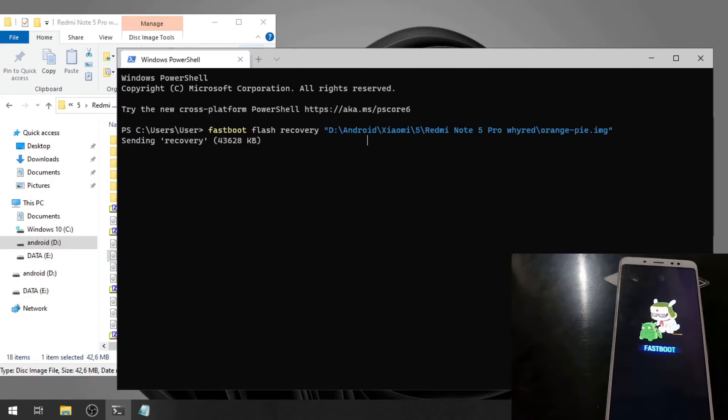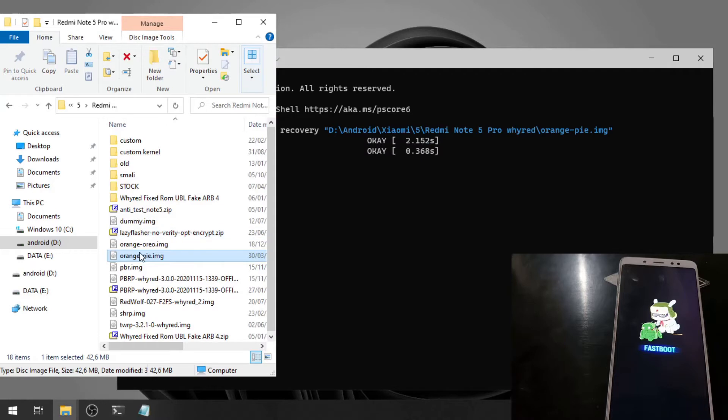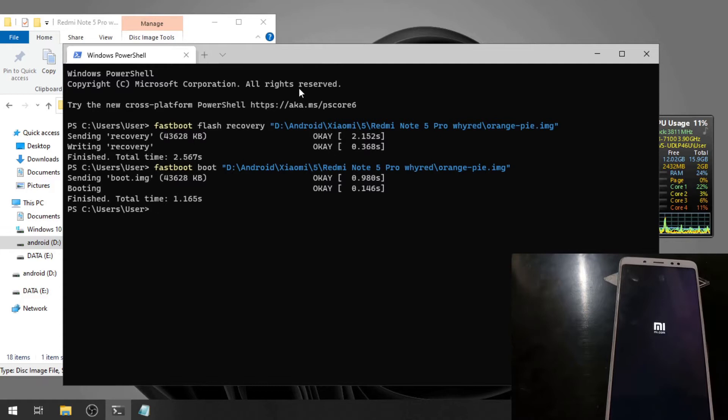The second command is to boot into the custom recovery, so type: fastboot boot, then click and drag the custom recovery image again. Let's wait for it to complete.